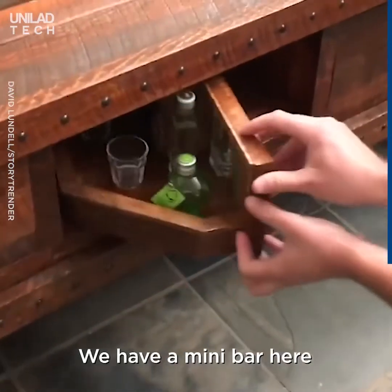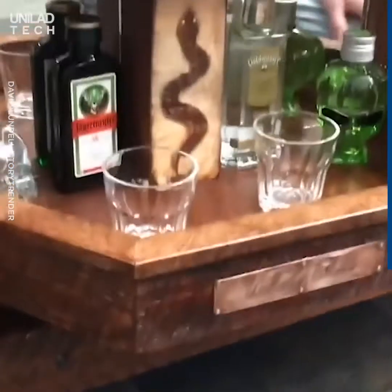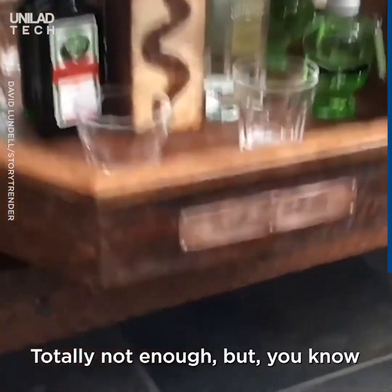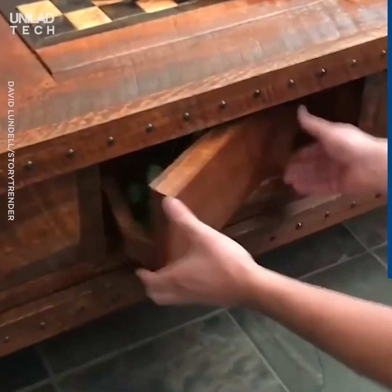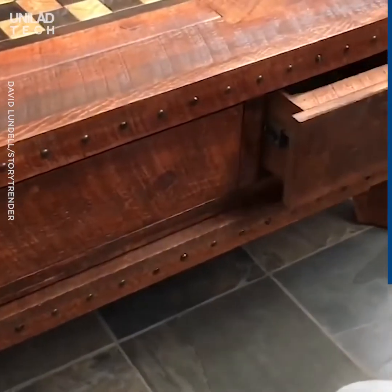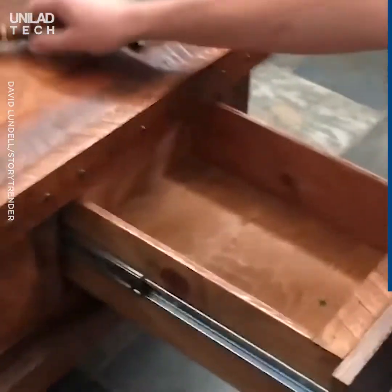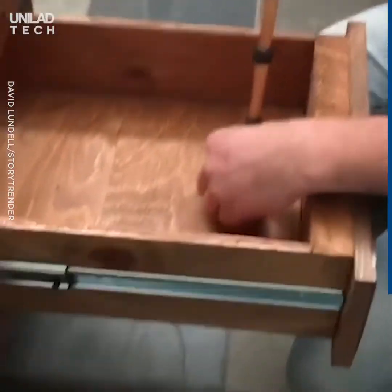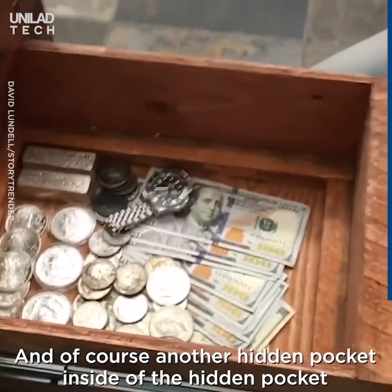We have a mini bar here — totally not enough, but you know. Another hidden pocket here, and of course, another hidden pocket inside of the hidden pocket.